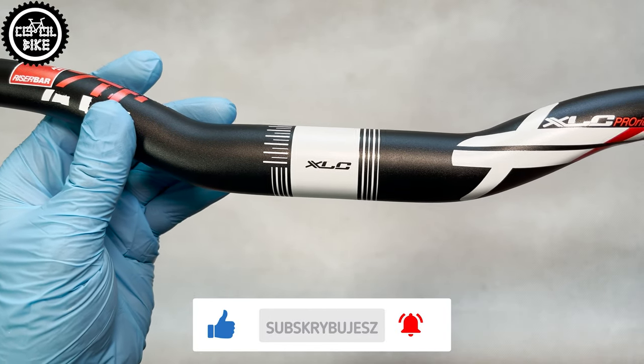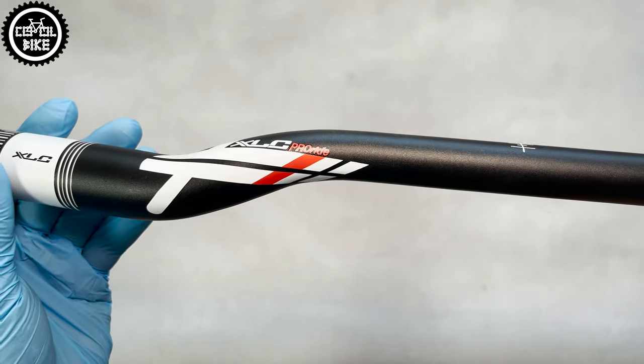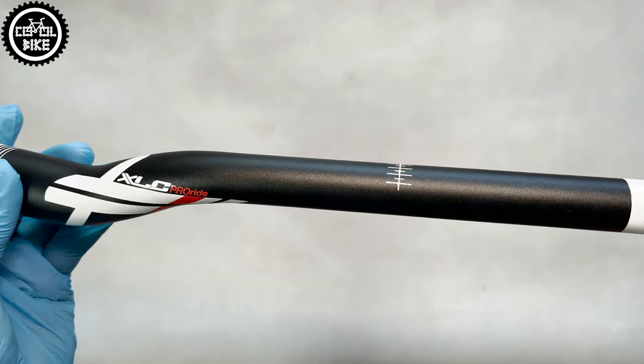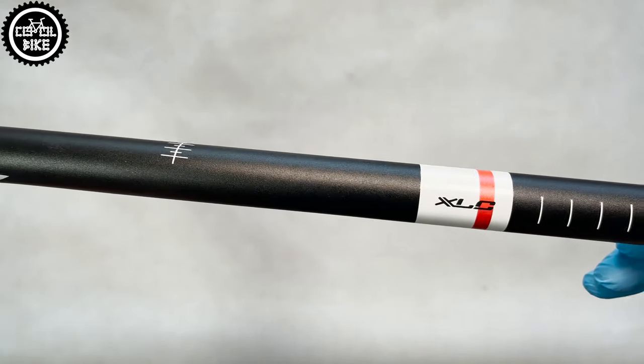The M16 is nicely made. It has markings to set the angle on the stem, and something very useful I haven't seen before: similar marks for levers and grips, and of course the classic marking for shortening.